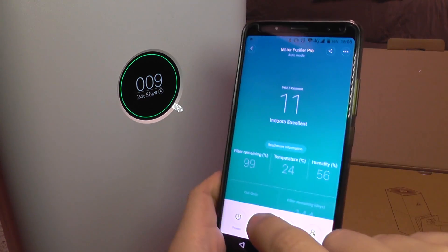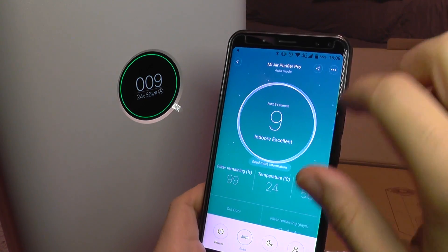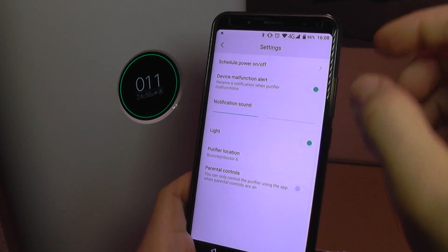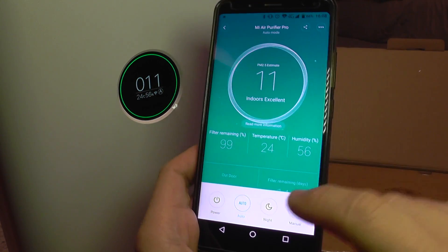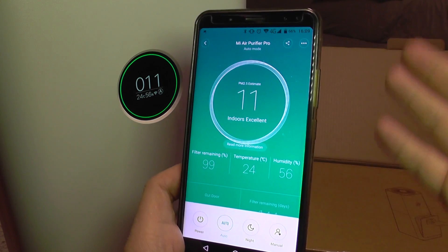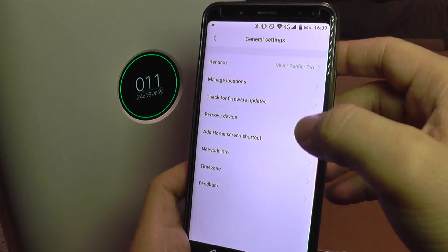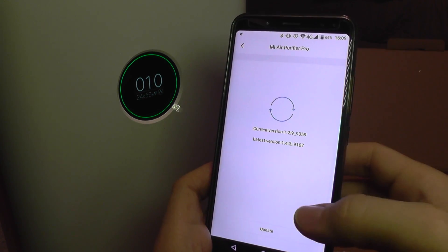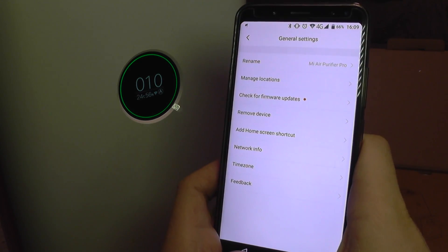Beyond automation you have very good control over the device from the app, with indications such as filter remaining lifespan, temperature, humidity, and working days remaining for the filter. You can go to advanced settings where you have scheduling and device malfunction alerts. You can also manually adjust modes — auto, night, or manual — and even update the filter firmware, though sadly there is no changelog shown.